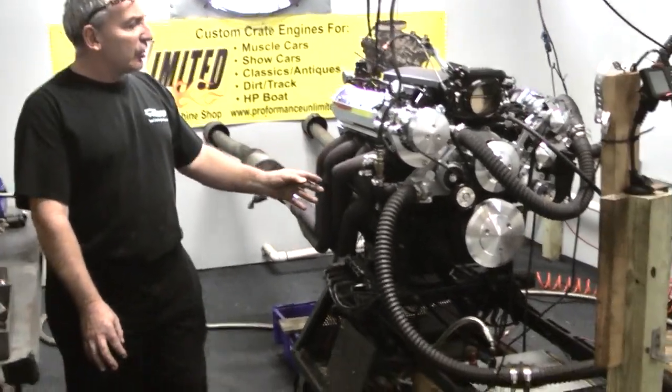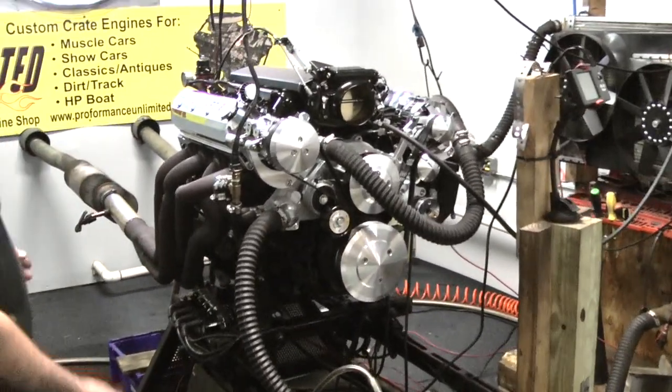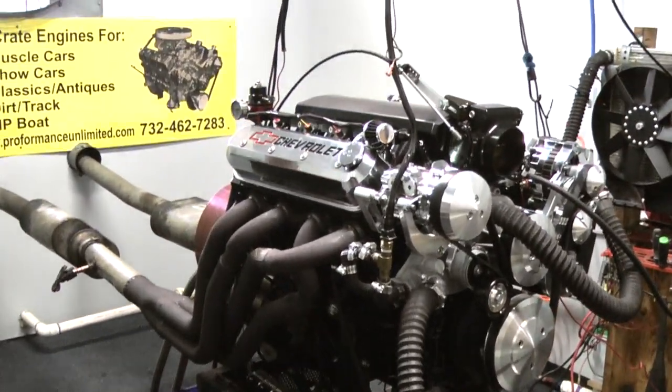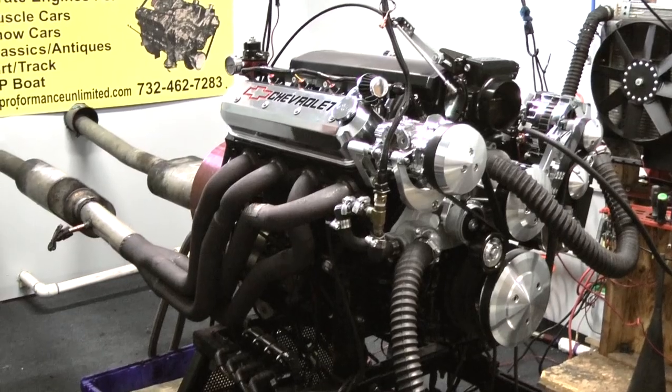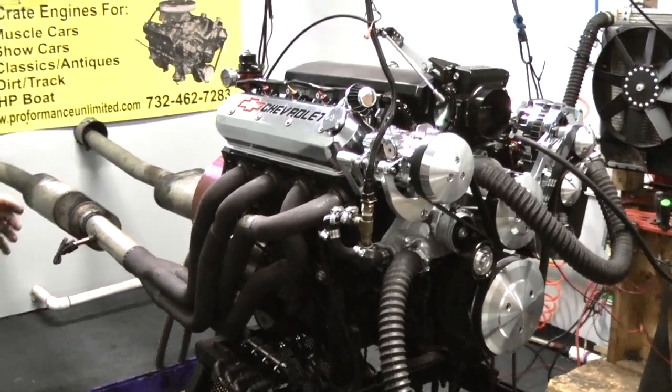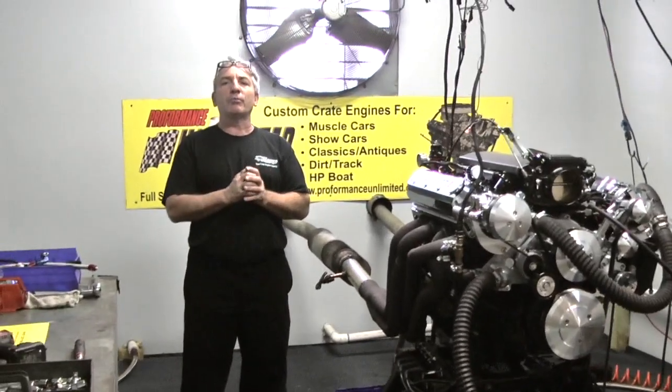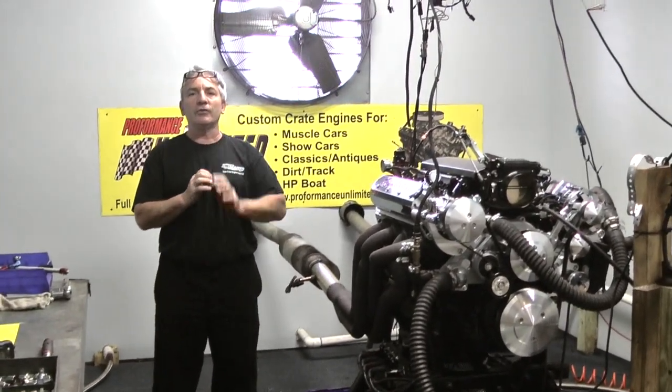We like to custom paint each and every one — we offer that. If you want them left natural, that's fine too. We're trying to make them look like the old school look — it's have it your way. Just remember: Custom Crate Engines by Performance Unlimited. Thank you.